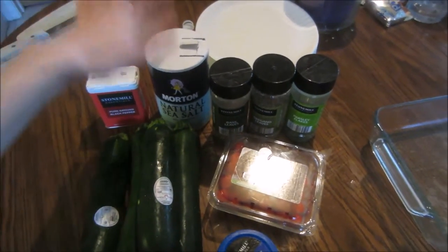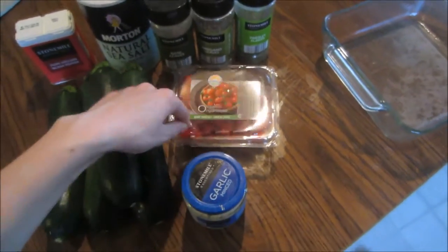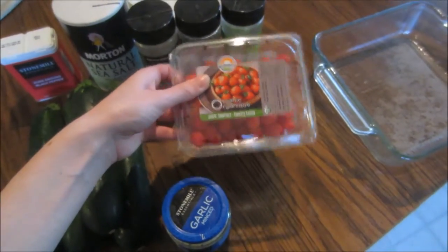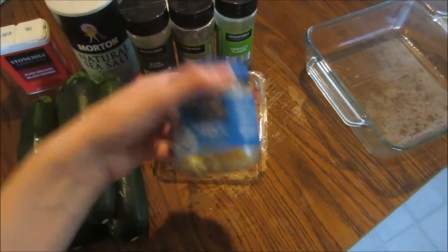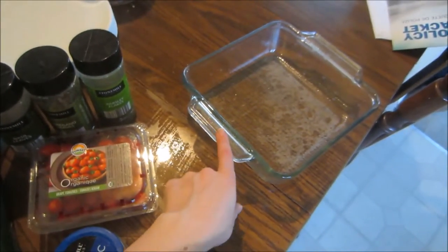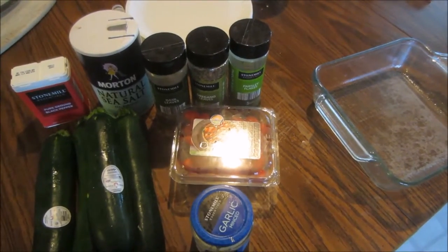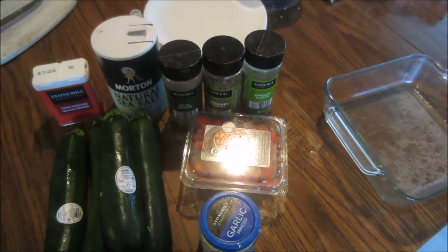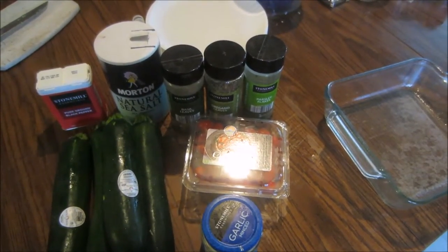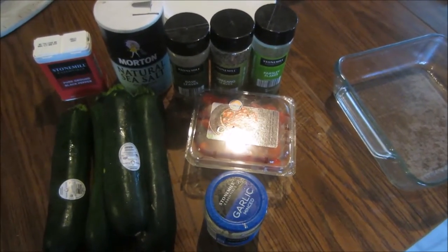Black pepper, sea salt, basil, oregano, parsley, and organic grape tomatoes — two of these were from maybe a week or two ago but they're still fine. I'm also adding a little bit of minced garlic. I'll throw it all in here pretty much and then put it in the oven. It's supposed to bake at 350 for about 35 minutes, but I'm going to leave it in with the quiche, which bakes at 375 for maybe 25 to 30 minutes, so we'll see how it turns out.